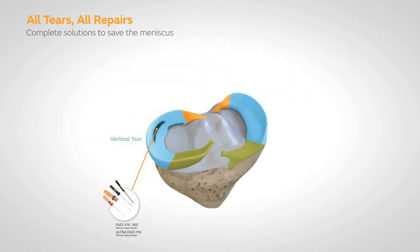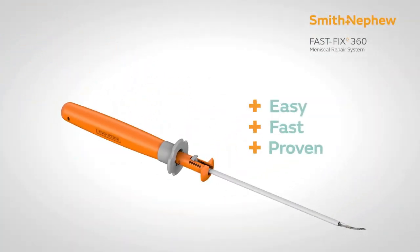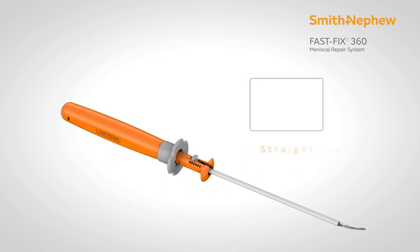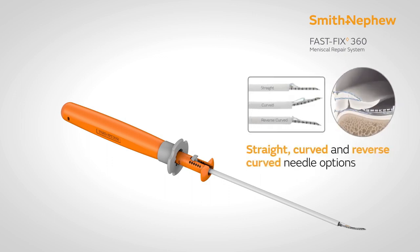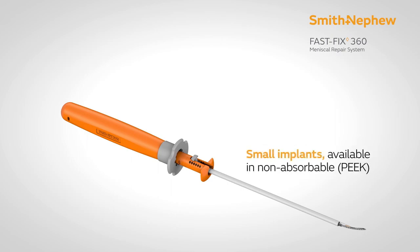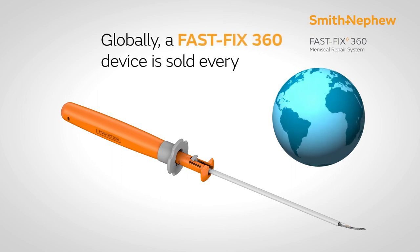Besides that, a very recent advancement is the FastFix generation. The FastFix generation started with the T-Fix device as the first generation, then the second generation was FastFix, a passive deployment device. Then there was FastFix 360 degree, an active deployment device. And now there is a new FastFix, which is an active deployment device with the added advantage of flexibility.